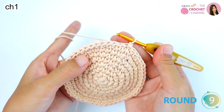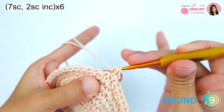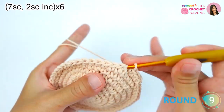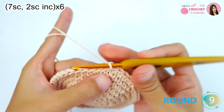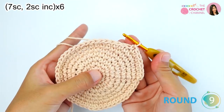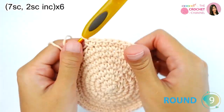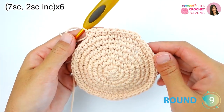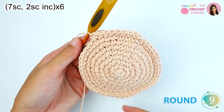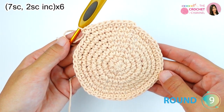For round nine, chain one, then crochet seven single crochets followed by a two single crochet increase. Repeat seven single crochets and two single crochets increase all the way around for six times total. Keep continuing and I will be right back.